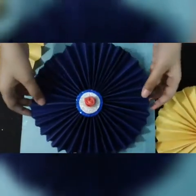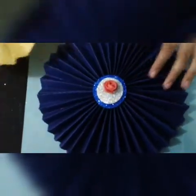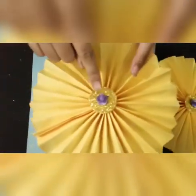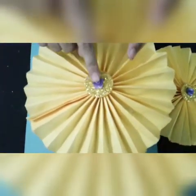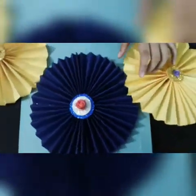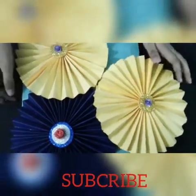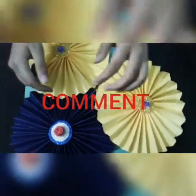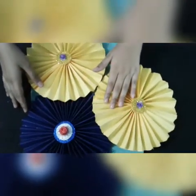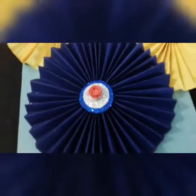Now you can see our beautiful paper flowers are done. These are all the flowers. I have used another small flower for decoration. I hope you like my video. If you did, please give it a big thumbs up and subscribe to my channel if you haven't yet. Comment below how you like these and what you will do with them. Bye bye!